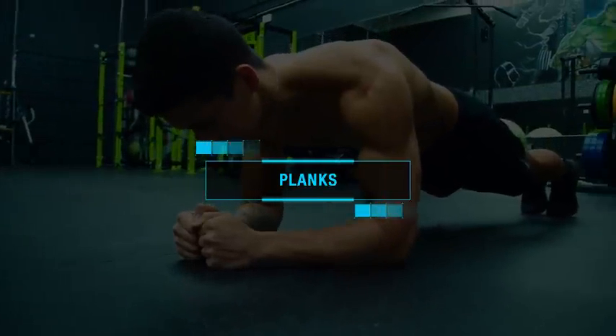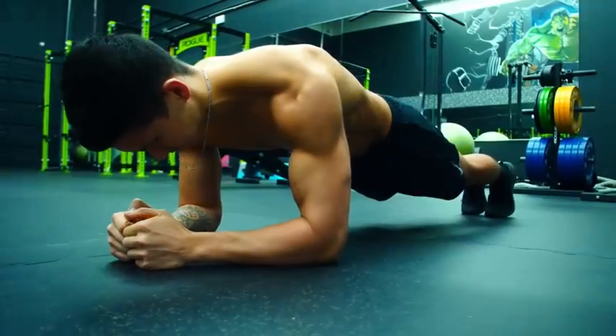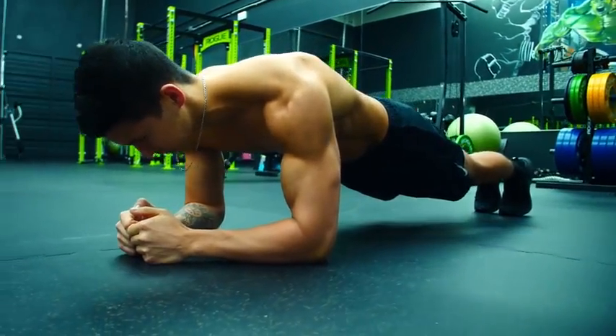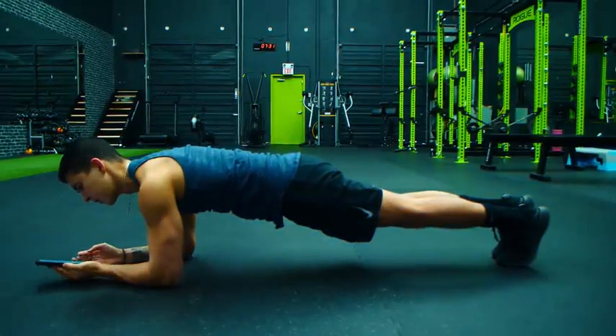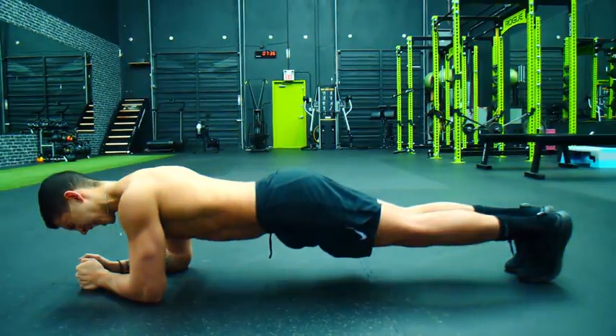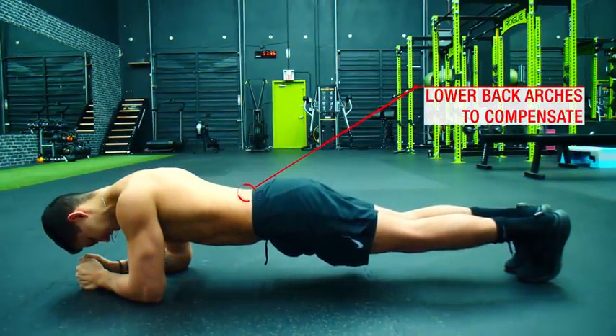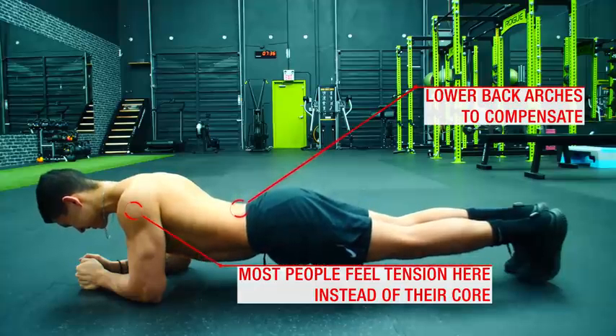The first exercise is the plank. Although the plank is a great way for beginners to initially learn how to properly use their core and build up their endurance in a safe manner, the traditional plank itself just doesn't activate the core very well. What happens is that most people end up sagging their lower back and feeling the movement more in their shoulders and other areas as opposed to their core.